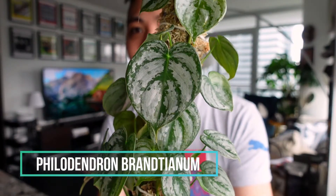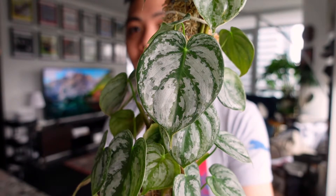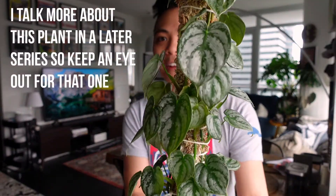The second philodendron I'm going to show you guys is the Philodendron Brandtianum. Look at that leaf — she is crazy beautiful.